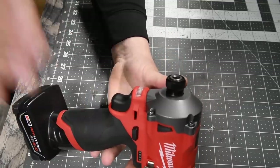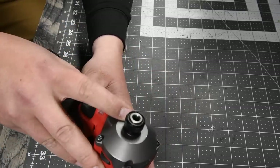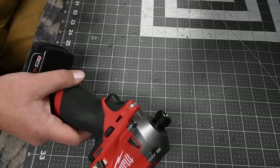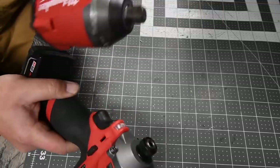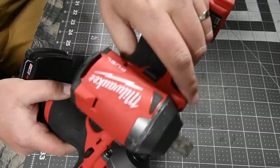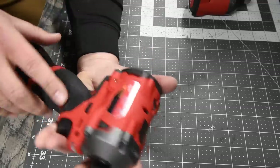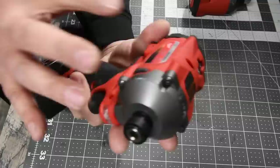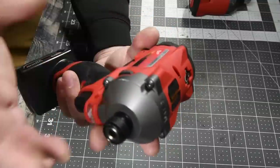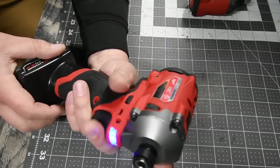All right guys, you asked for it so I'll give it to you. Today we are going to test out the M12 stubby with a quarter-inch hex collet anvil that I made. I took this anvil and put it into the M18 impact driver. This is model number 2853-20 and this is model number 255p-20, 12-volt system. We will be using a six amp hour battery. The max RPM is 2700 and the max impacts per minute is 3200. This does have three speed settings.